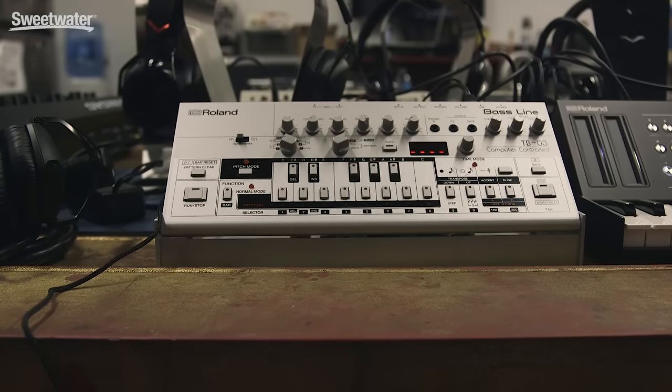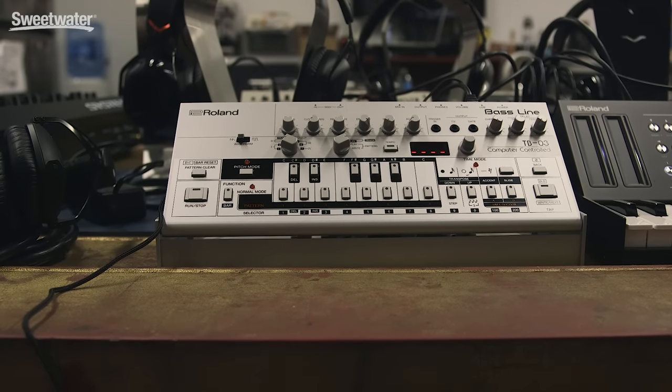The TB-03 is an authentic recreation of the TB-303, which was really successful for us in the late 80s and early 90s. This basically uses the ACB engine, which was really successful with our previous boutique models and other era pieces.